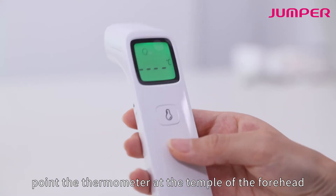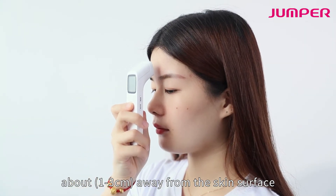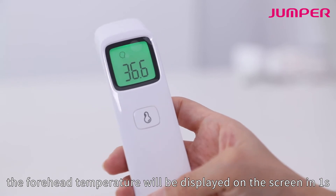Point the thermometer at the temple of the forehead, about one to three centimeters away from the skin surface. Press and release the measure button — the forehead temperature will be displayed on the screen in one second.